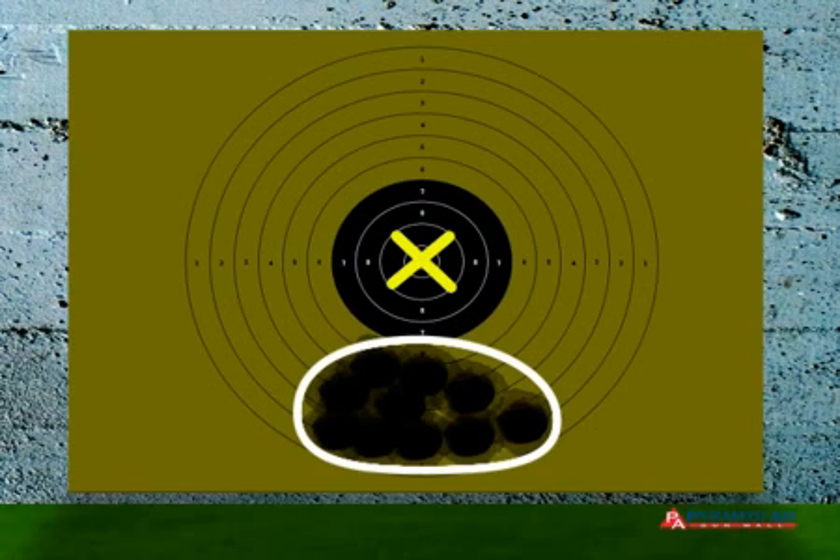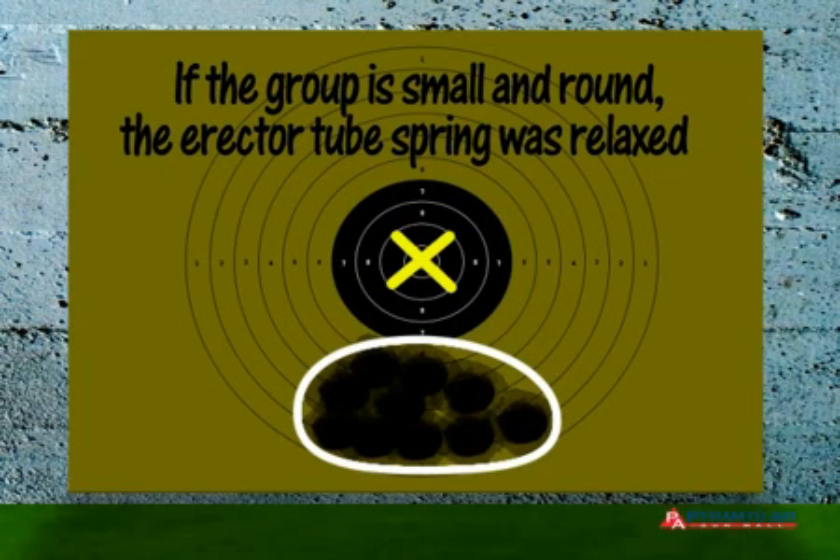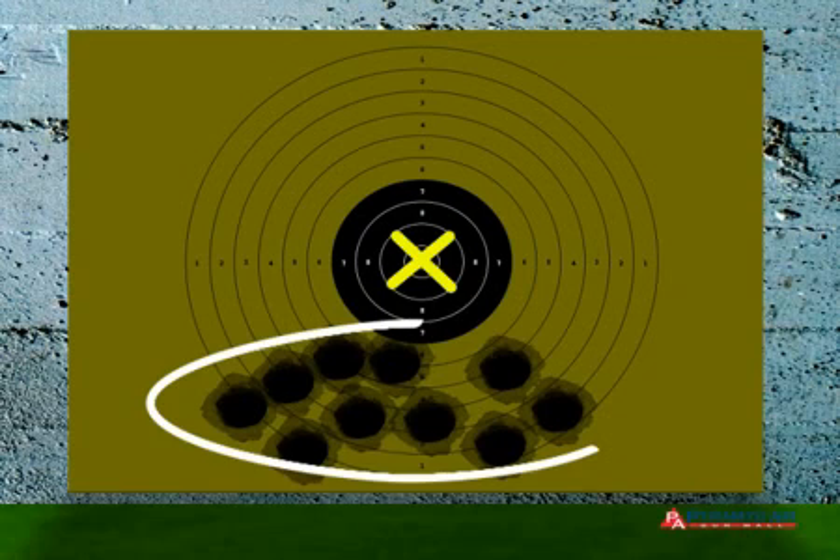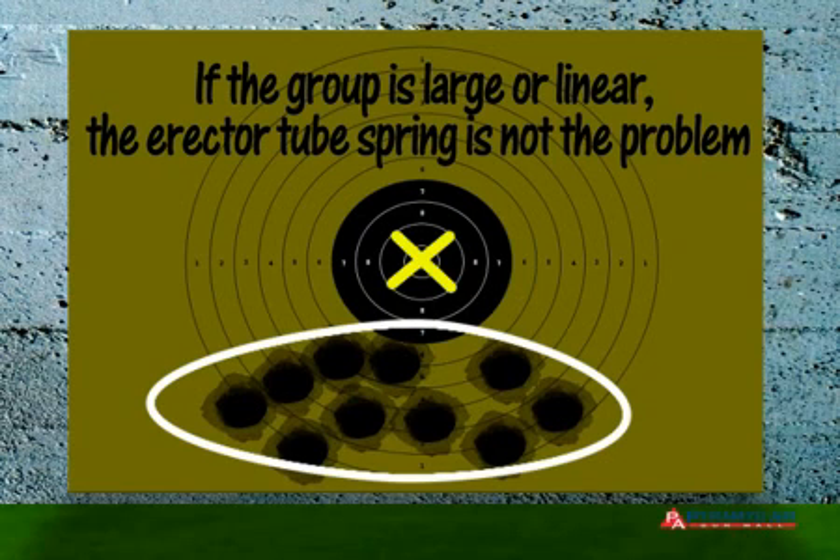If the group is small and round, the problem you were having was due to a relaxed erector tube spring. If the group is larger, or if it's linear rather than round, the scope has problems other than just a relaxed erector tube spring. Adjusting the elevation downward to put tension on the erector tube spring doesn't fix anything — it simply helps you decide if the problem is in the scope alignment or if the scope is broken in some other way.